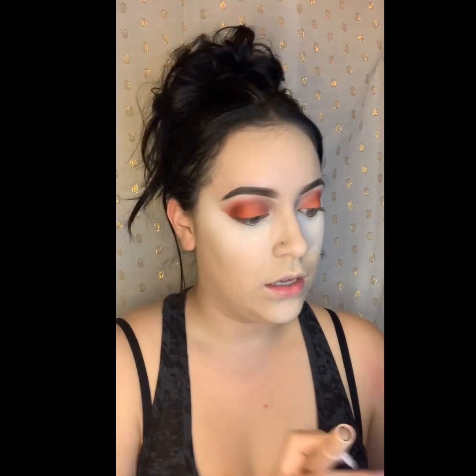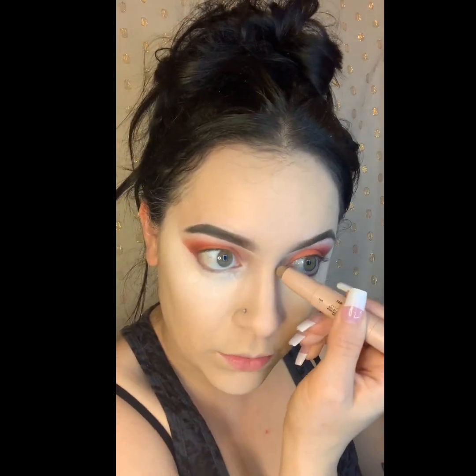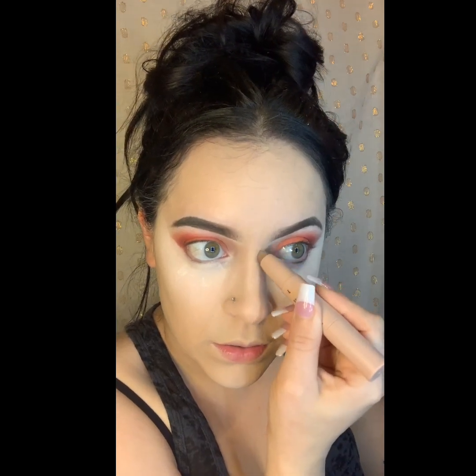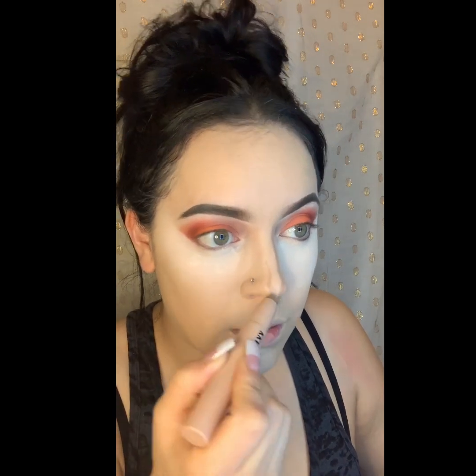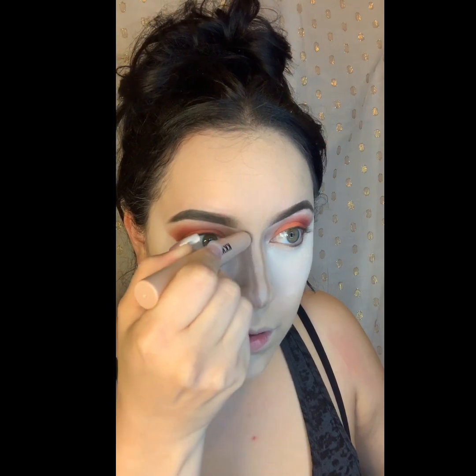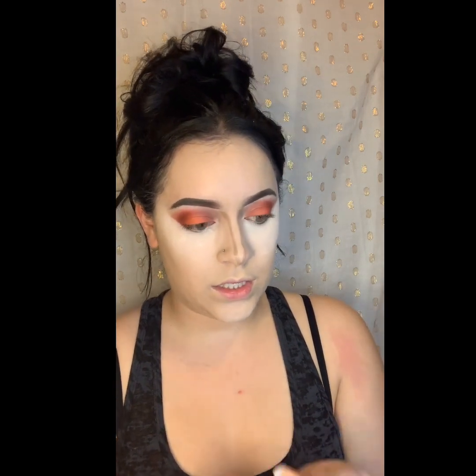I'm going to go in with my KKW contour sticks. I'm using the Fair Contour Stick — this is Fair One — and I'm just going to pop this right on my nose to create some definition. I'm going to bring it all the way up so everything connects — like connecting the dots.